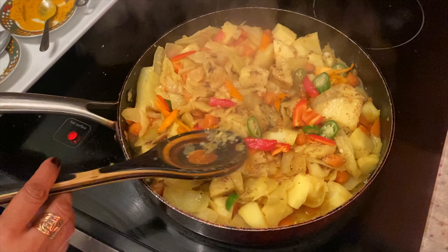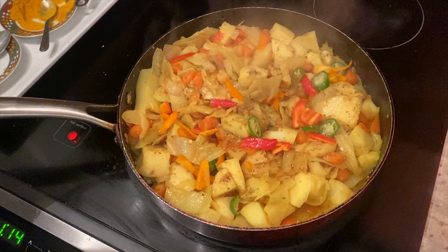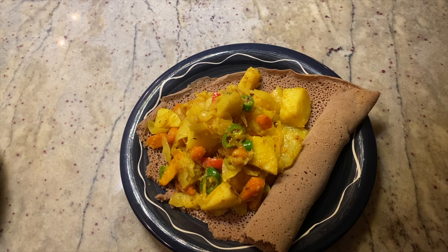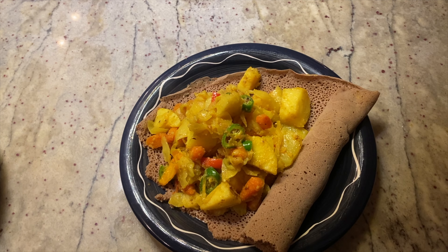And then that's it, it's all done. Thank you for watching. I'm just going to remove it from the heat. This is the final product — I'm going to remove it, but you can serve it with anything you want.